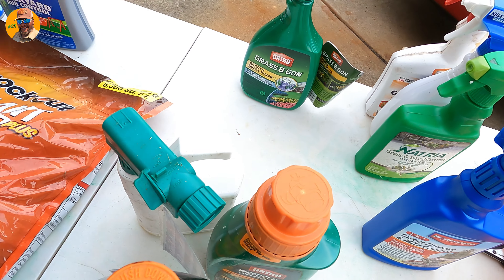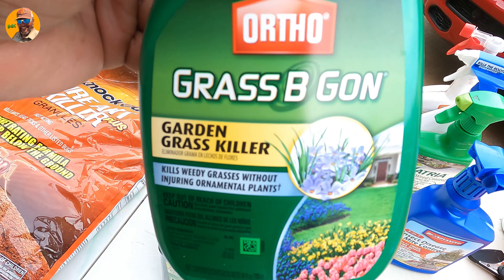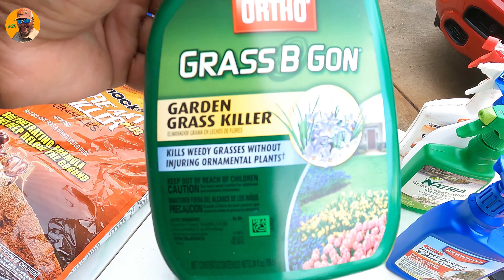And check this out for your flower beds — this is the best product I'm telling you. Use this throughout the season, and it still works great in the fall if you have those weeds in the beds.